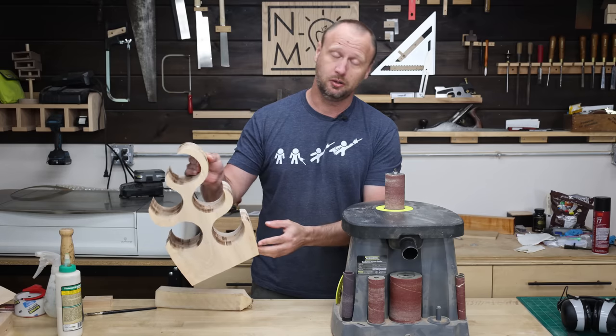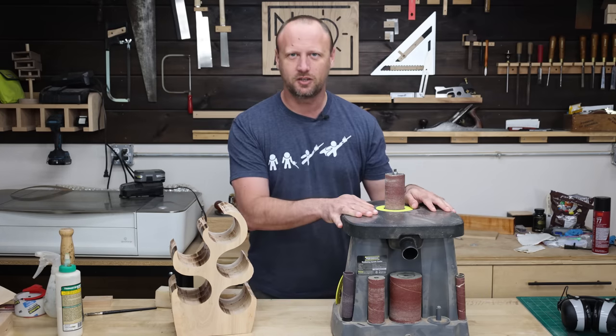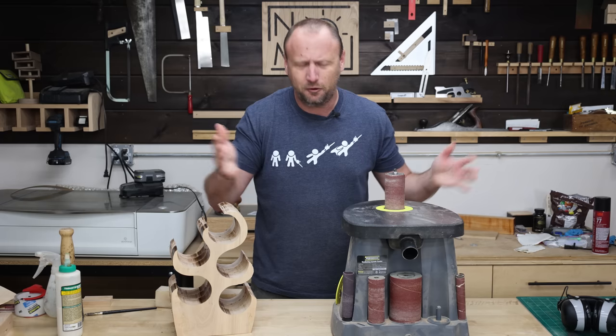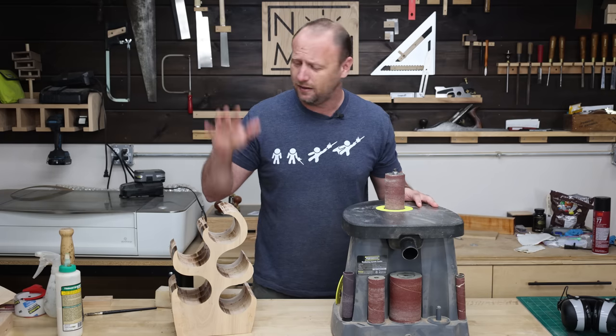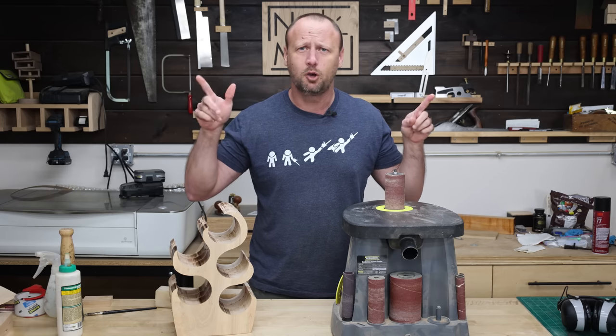The glue is dry. It's time to do a whole lot of sanding, but that's okay because I get to use the spindle sander. I love the spindle sander — I don't know why, I just really do. This is going to take a while, so I've got my headphones. I'm gonna throw those on and go into montage mode.